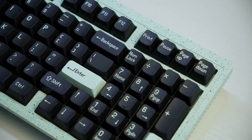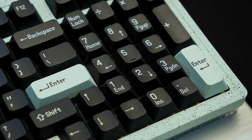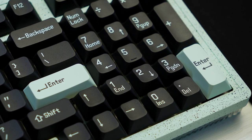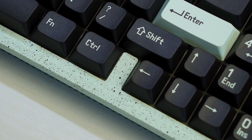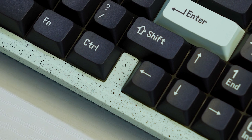You've got the number pad on the right, with Print, Pause, Page Up, and Page Down sitting up above that. And along the number pad you also have Home, Page Up, End, Page Down, Delete, and Insert. It's also got a little divider between the right control key and the arrow keys, which is nice because it's easier to feel where the arrow keys start.